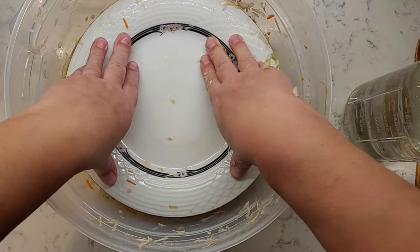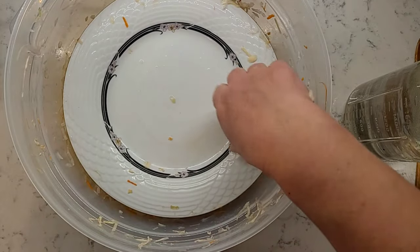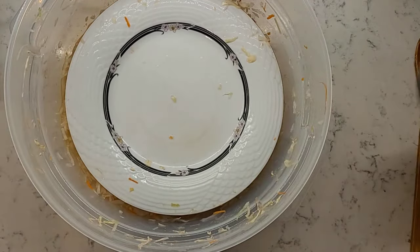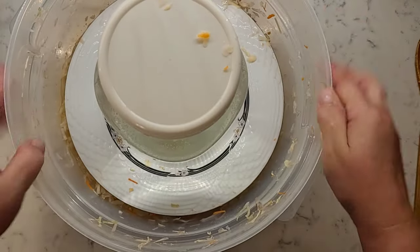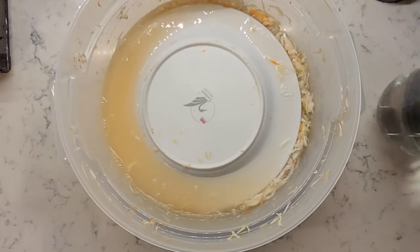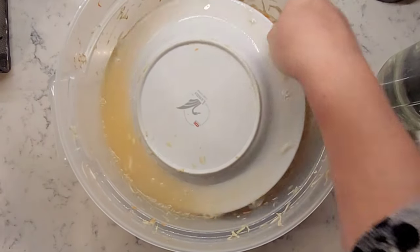If for any reason your cabbage did not release enough juices to come up all the way to the top, you can make a brine using one liter or four cups of water and one tablespoon of salt. Dissolve the salt in the water and add just enough so your cabbage is covered.